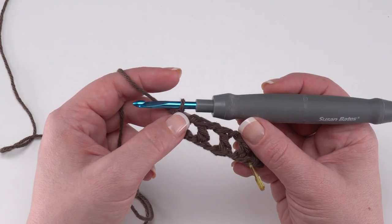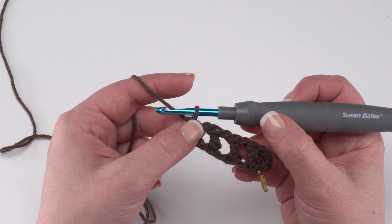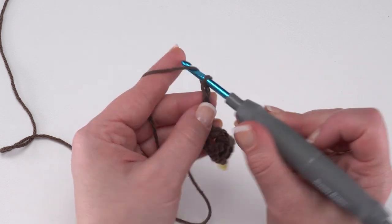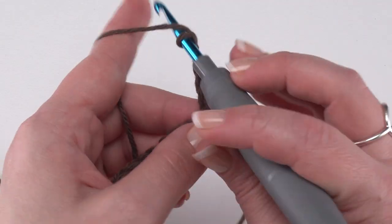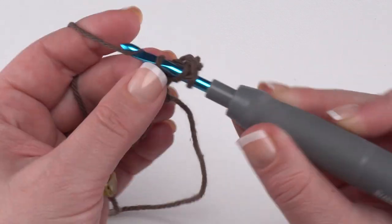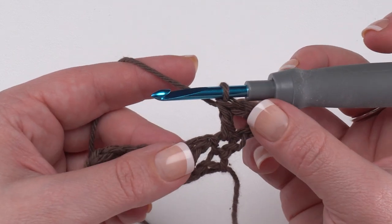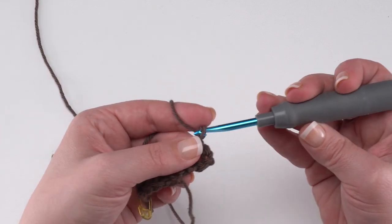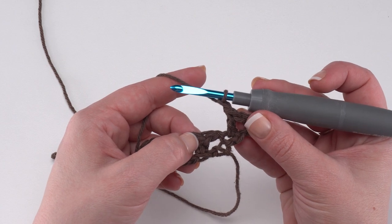Now we're ready for row two, which is the same as rows three, four, and five. All of these rows begin with a chain four that will count as our double crochet and chain one. Then we continue by double crocheting in the first stitch. Then we begin our repeat: chain one, skip the next chain space and double crochet in the next stitch. Repeat this all the way across.